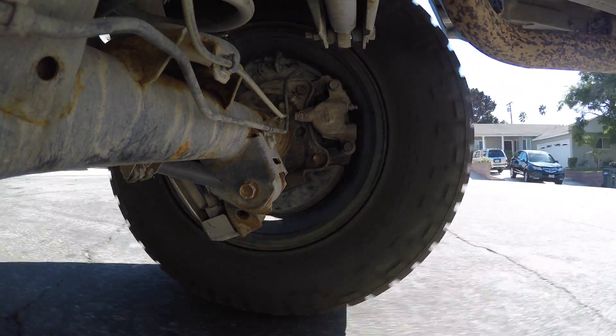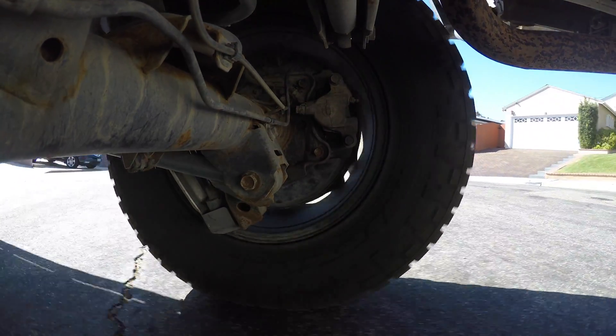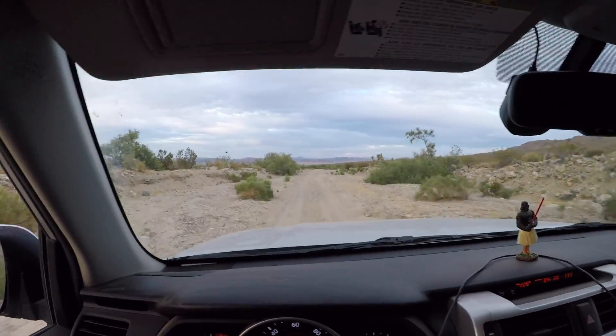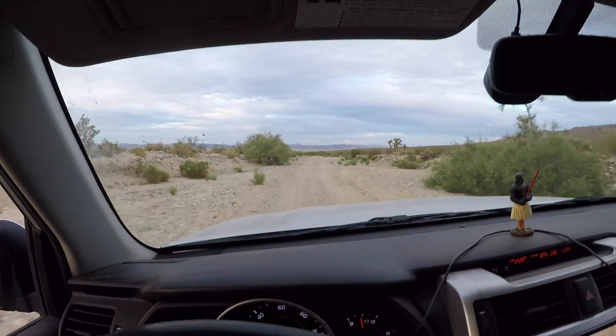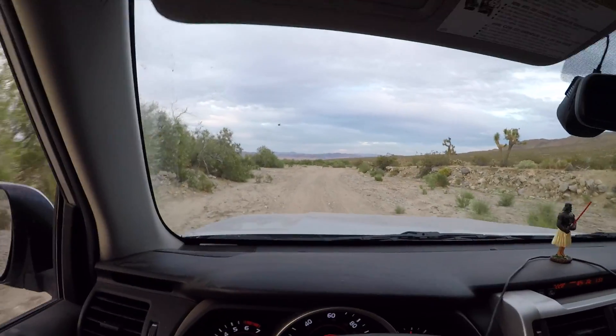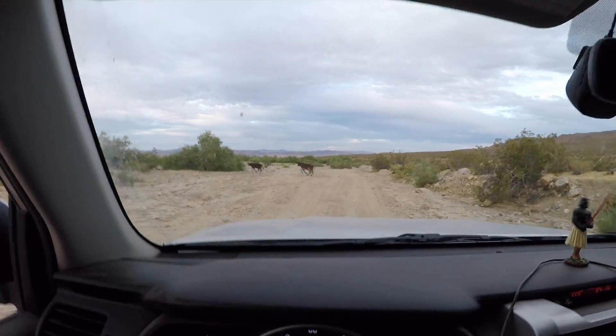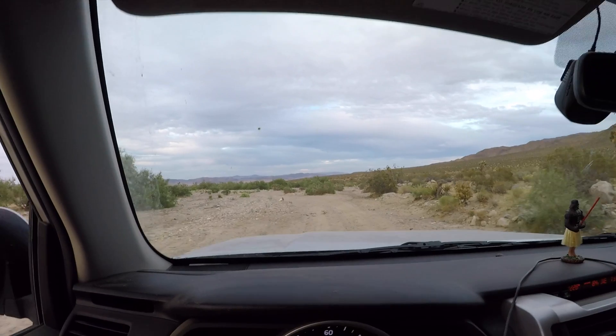Everything worked great. I tested it around the block and the locker definitely locked, giving that unmistakable tire squeaking and hopping. I took it out to the desert a bit later and made sure it did its locking there. I have to say, it's very nice. I've always said that A-Track was good enough, but it's totally not — rear and center locker is definitely the way to go. Front? I'm not convinced yet, but we'll see what the future brings. Do you like your automotive ideas half-baked and questionably good? If so, hit that subscribe button, because I have a lot of them. If you enjoyed the video, please like it, and thanks for watching.